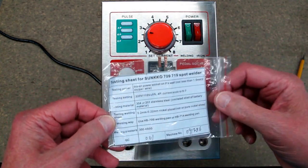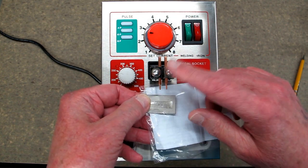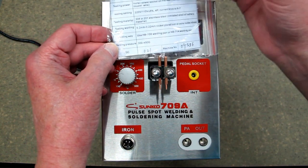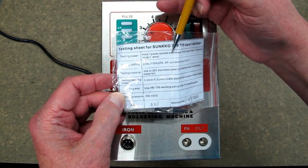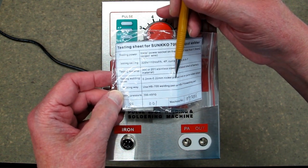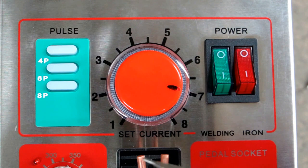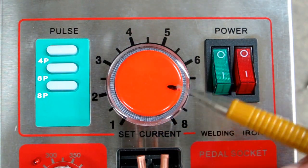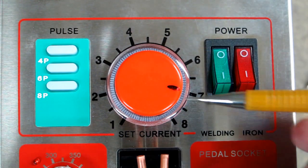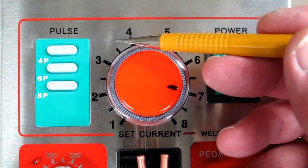There's a little sample spot weld that comes with the machine showing it was tested and works. It has the machine number on it and gives examples of settings for welding stainless steel or nickel-plated steel — that will require a little trial and error and practice. I did not receive an instruction book with this, so it's mostly trial and error learning how it works and deciphering things written on the website.